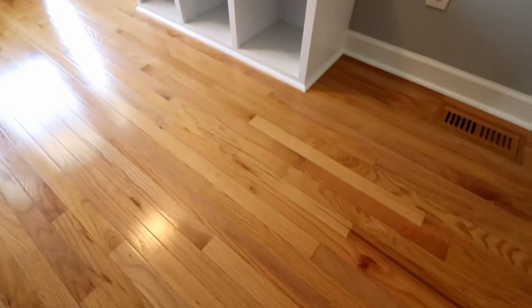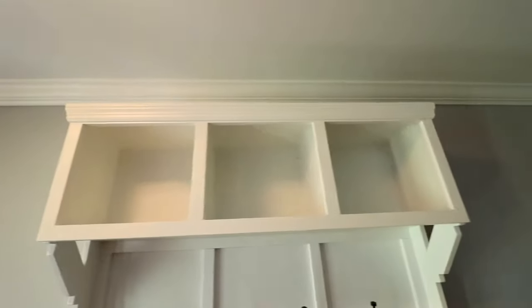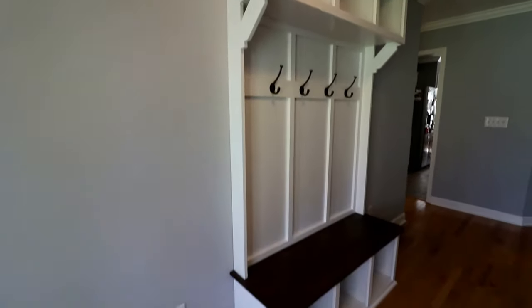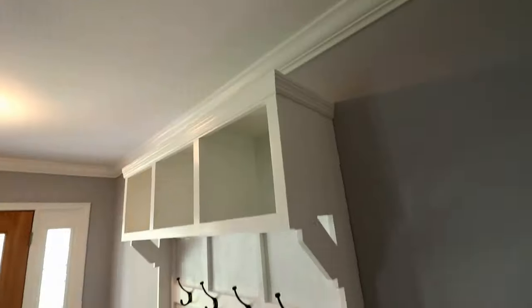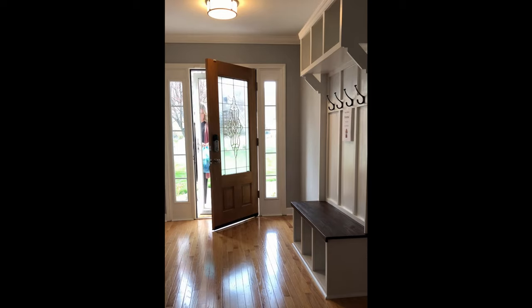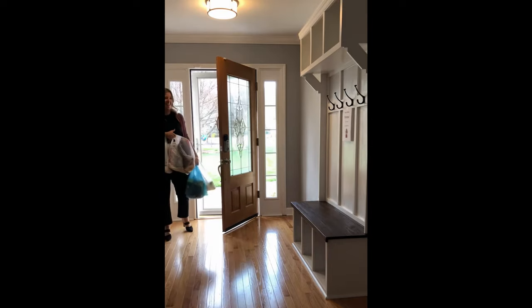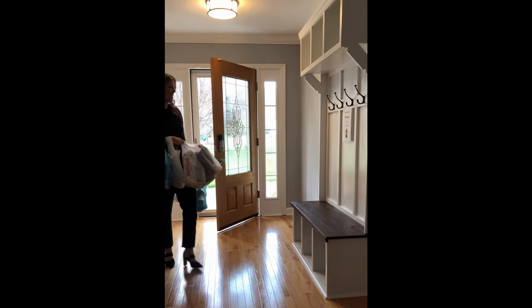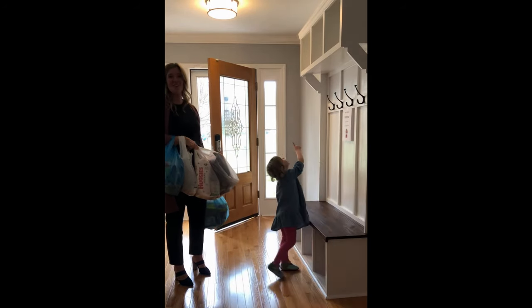Here's the finished product. He was able to catch his wife's reaction on video, so here's that. I was right! Look at it! Wow!